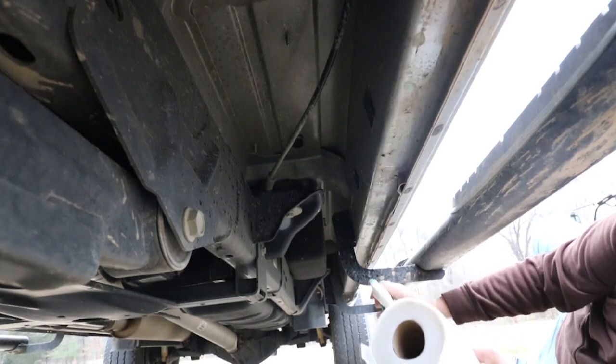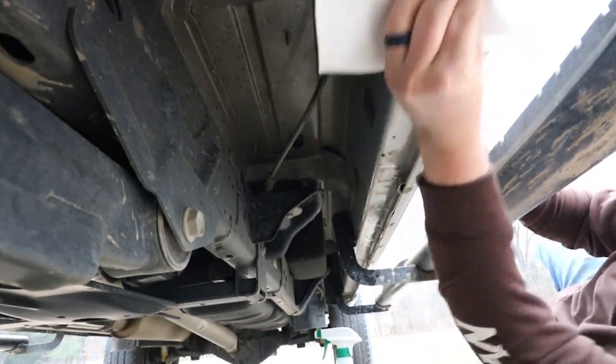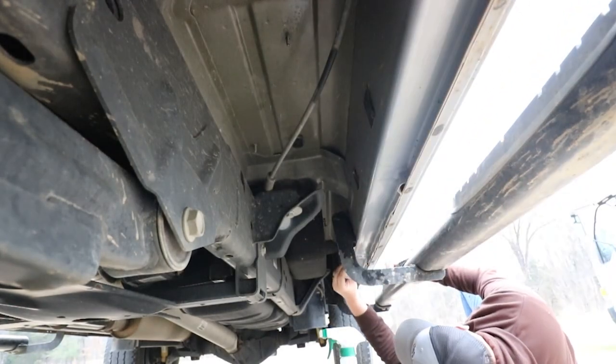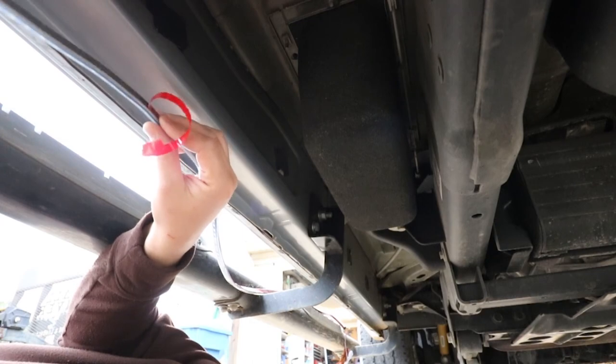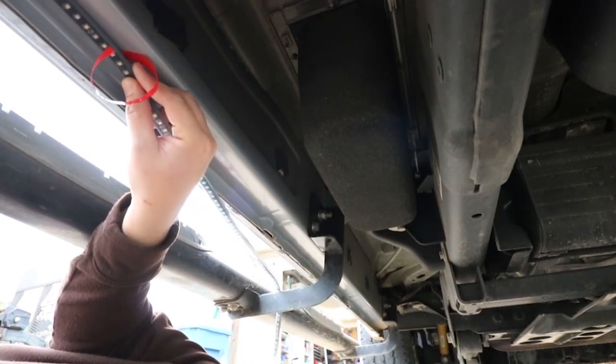The first thing I'm going to do is get the area clean where I'm going to be sticking the lights. The lights come with 3M tape on the back to stick to the surface, so you want to make sure the surface is very clean. I get it just a little bit peeled back to start where I'm going to stick it on.